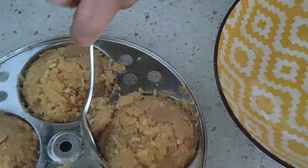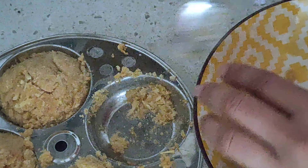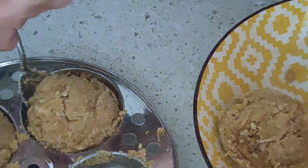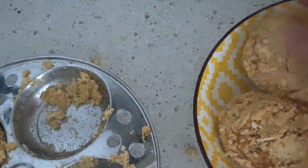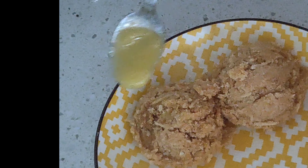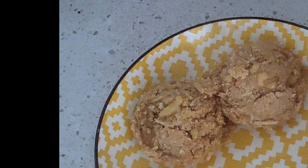Remove gently because there is very little binding here, so slowly remove the idlis from the mold. Serve hot or cold — enjoy this recipe with a little ghee and do try this at home for this Diwali!